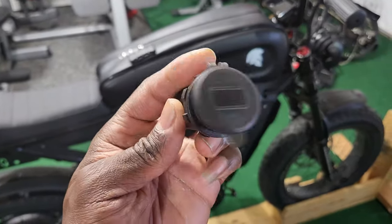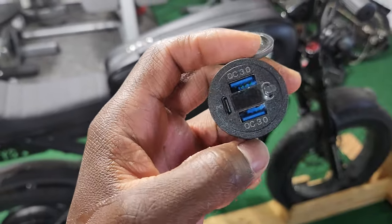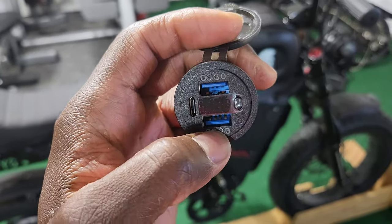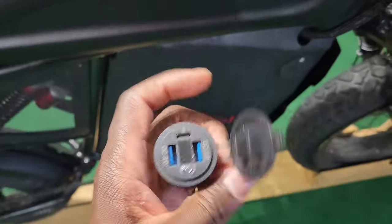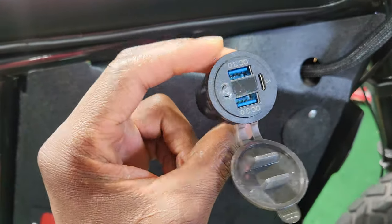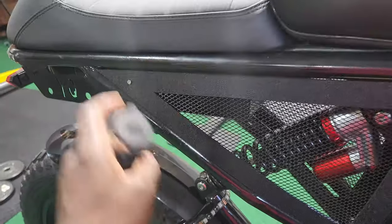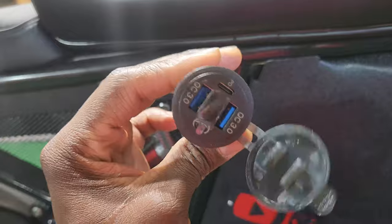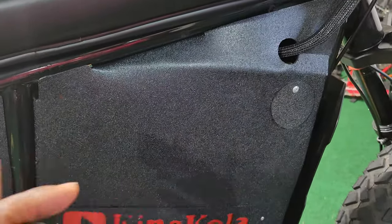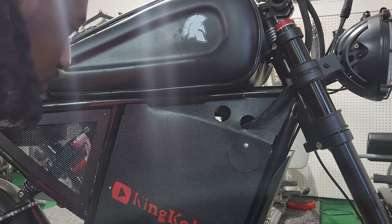At this point there's pretty much only one thing left to do — add this USB charging hub. It has a USB-C and two additional ports for accessories, like charging my phone or my Insta360 X4 action camera. I'm going to drill a hole and plug it in right there. To power it — it's 12 volts — I'm using a step-down converter. I have two step-down converters: one for the lights and one for this hub. If you want to know how to wire the step-down converter, check out my previous video on wiring LEDs to an e-bike.